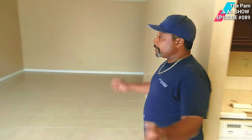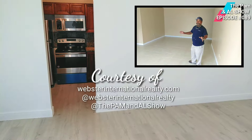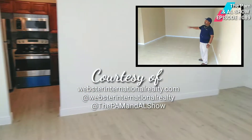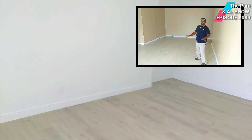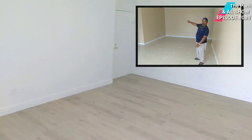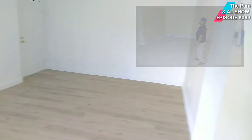We're now entering into the living room area. What we plan to do here is take out all the tiles on the living room floor. We're going to replace them with some antique wood style tile, which is going to look fabulous. We're also going to paint all the walls, the ceiling, and the trim. This is going to give you an excellent, clean, crisp look.